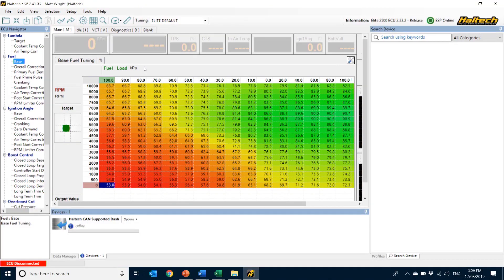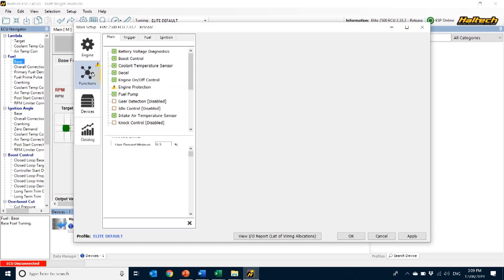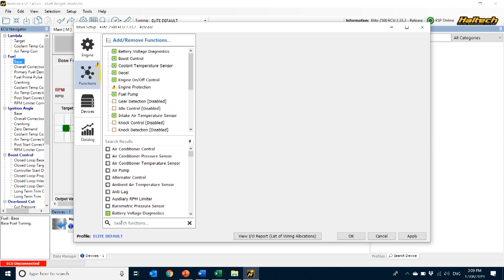With the sensor installed, let's take a look at how to set up the ECU to read and use a Flex Fuel Sensor. The first thing to do is to go up into the Setup menu and click on Main Setup, then go into the Functions tab. The easiest way to navigate this page is to go to the search bar at the bottom and start typing — I'll type Flex.